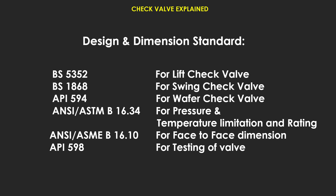Design and dimension standards for check valves: BS5352 for lift check valves, BS1868 for swing check valves, API594 for wafer check valves. ANSI/ASME B16.34 for pressure and temperature limitations and ratings. ANSI/ASME B16.10 for face-to-face dimensions. API598 for valve testing.